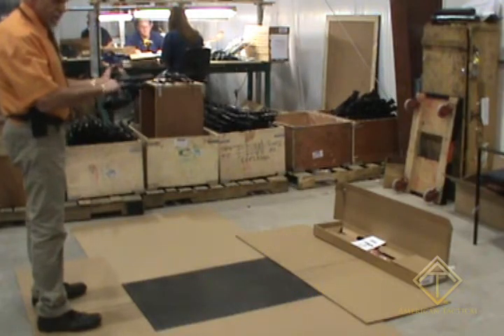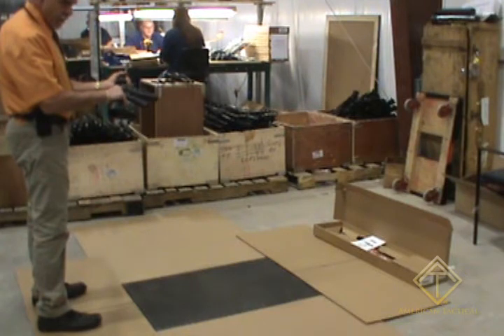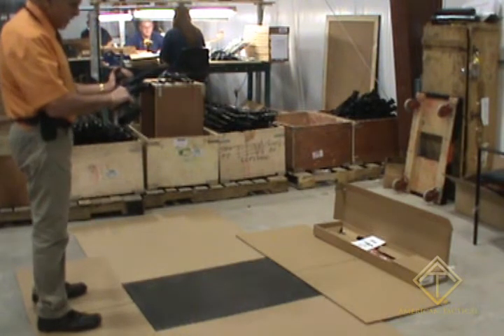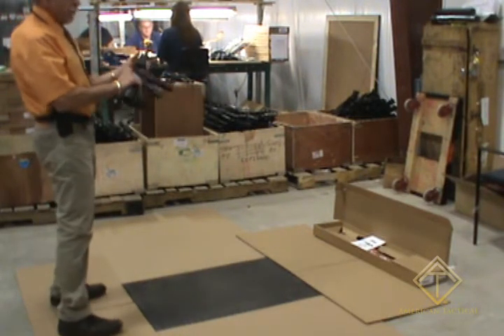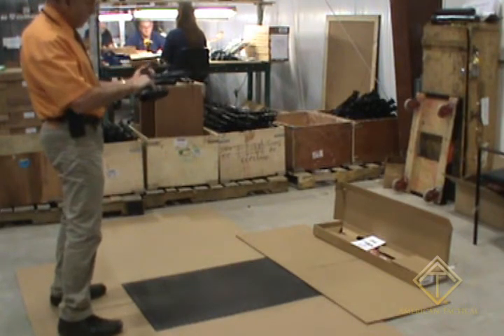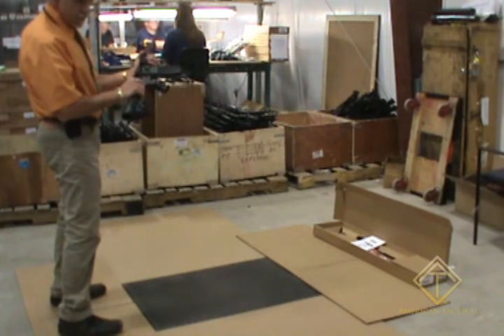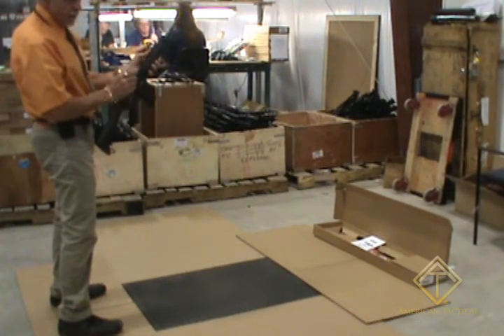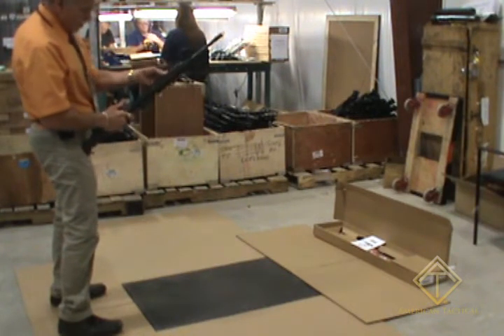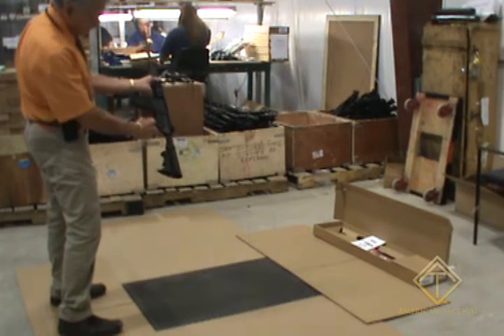We're in the manufacturing area in the warehouse of American Tactical this morning. We're going to proceed to do a drop test similar to White Laboratories testing facility. They drop the firearm from six positions from four feet to perform the test. One of the things we look for is that after each drop, the firearm has not discharged. At the beginning of the drop, I have the safety here now in the fire position.